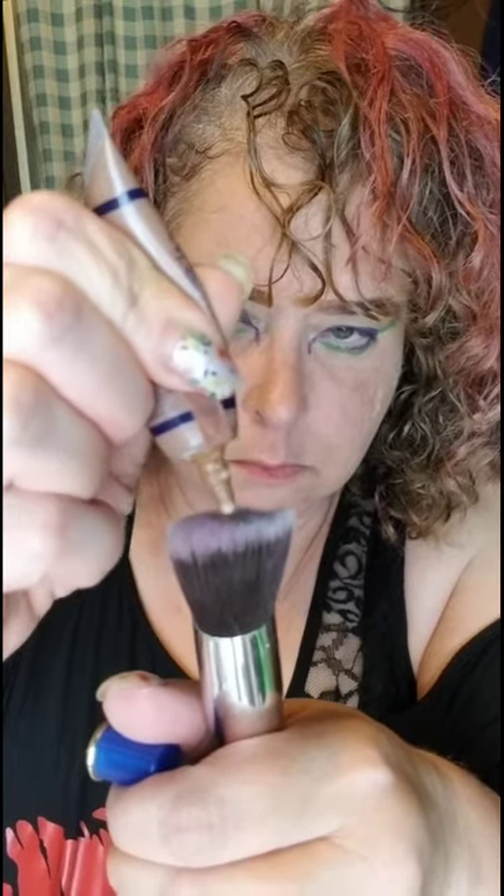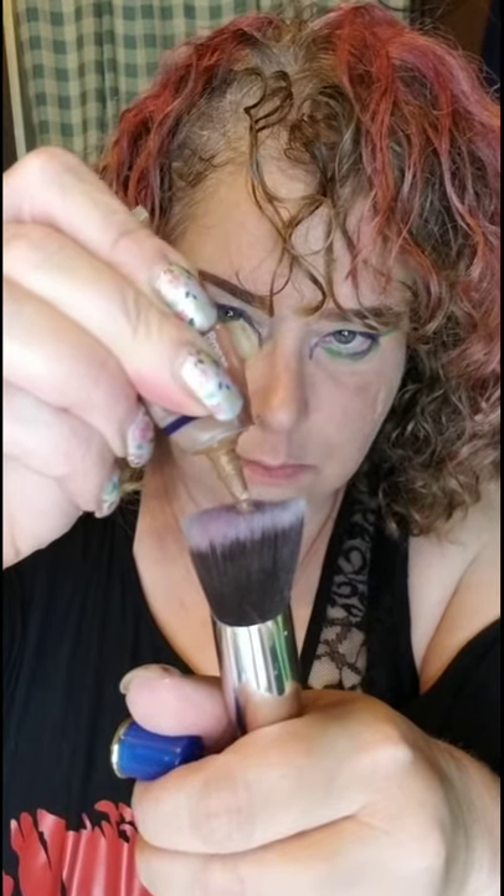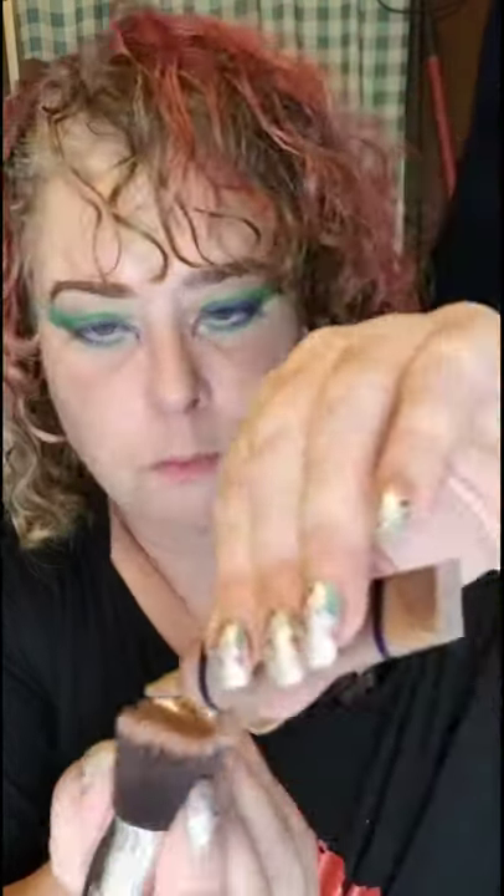I'm using bronzer — you just need a little bit — and I'm doing it more extreme, then blend it in. A little bit more on this side.